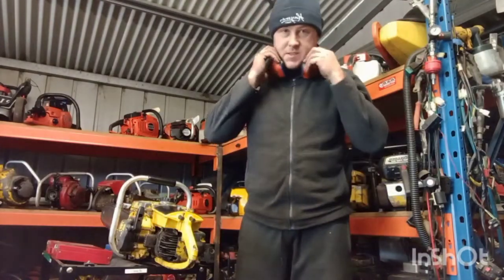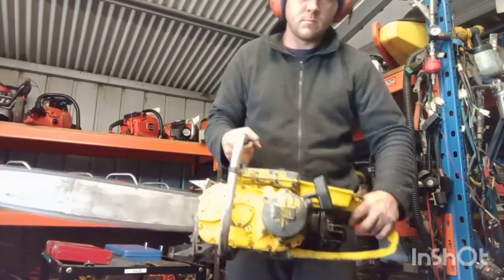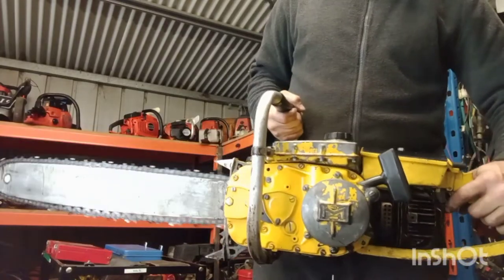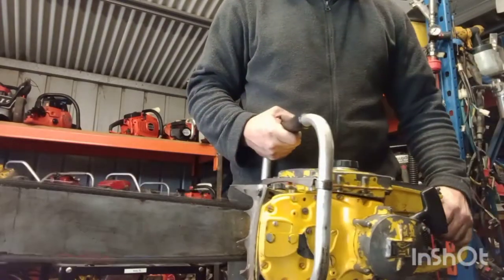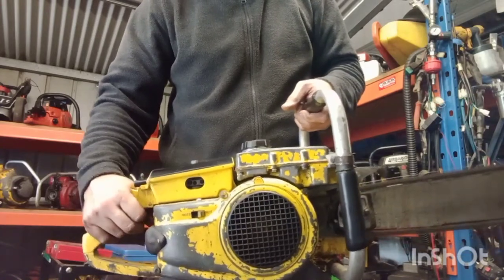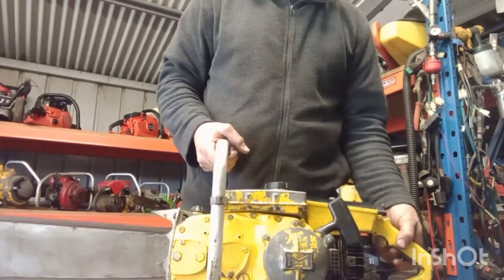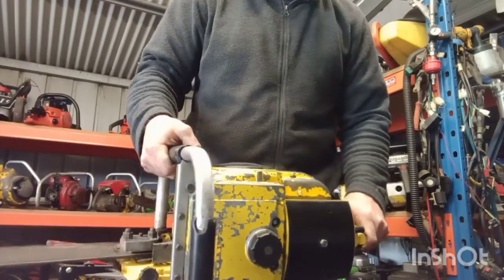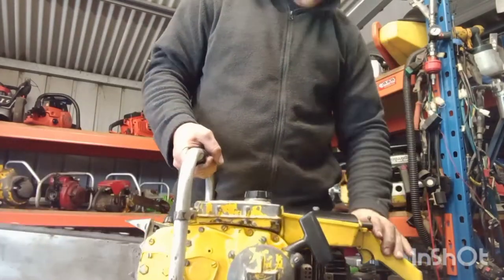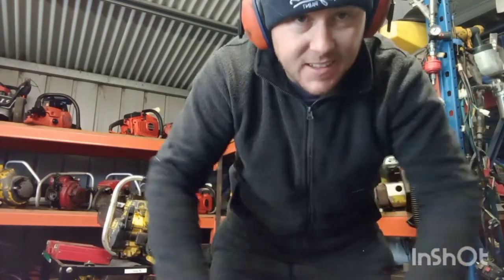Alright guys, let's just hope it starts for me. Let's go. So there you have it — the Mach 162, it's now a runner. Thanks for watching guys, take care.